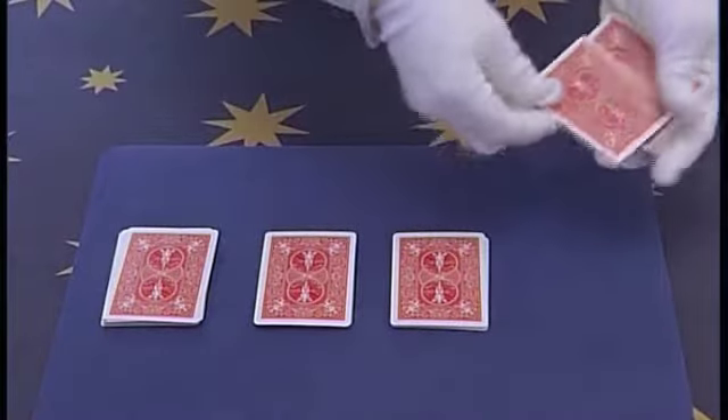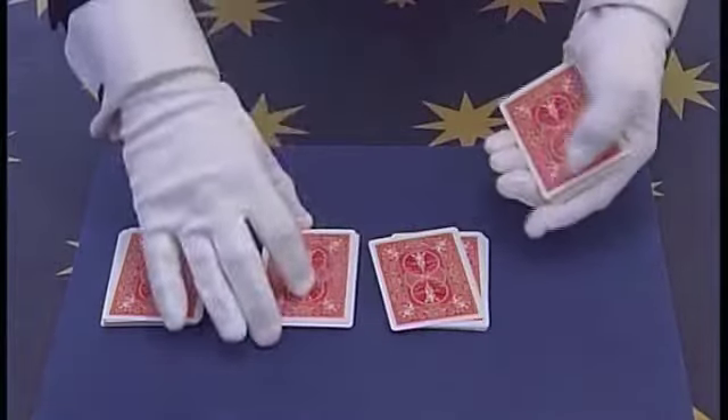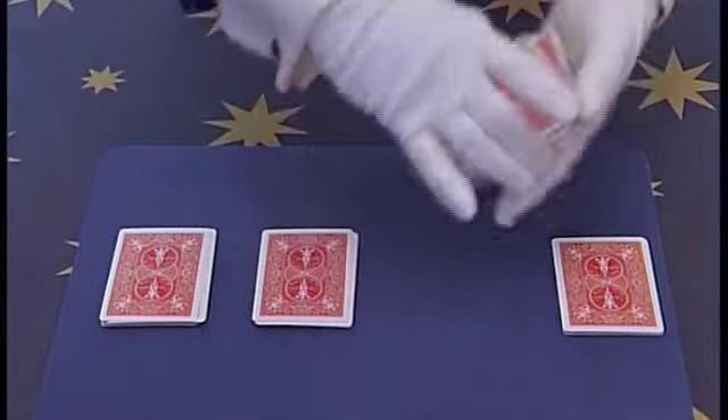Take the first pile and count 1, 2, 3 cards underneath, then place 1, 2, 3 cards on top and put the cards back down. Now take the second pile and do the same again.